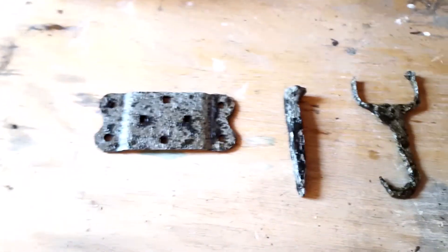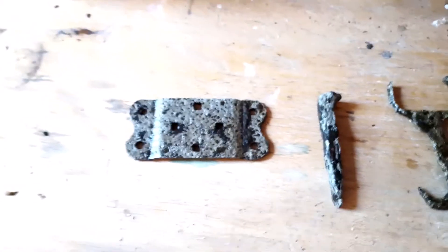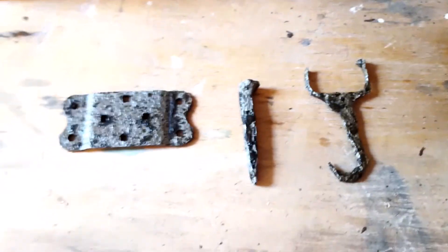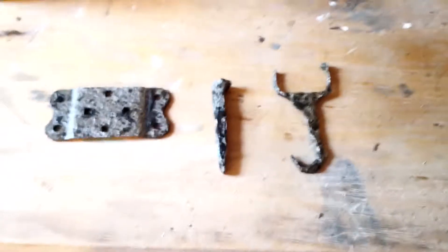I'm sure if you have a wire wheel or grinder or something, you could probably clean these up a little bit better. But I'm satisfied with it where it is for now. Thanks for watching.